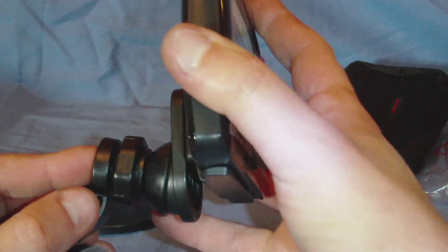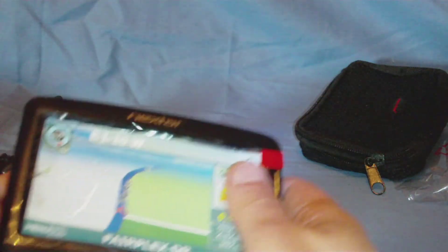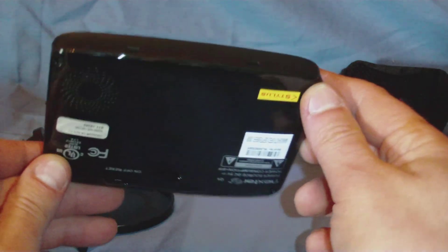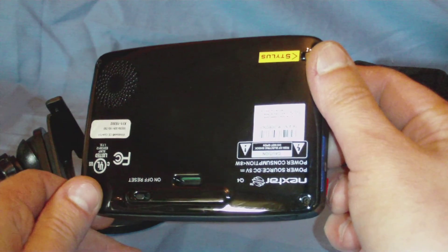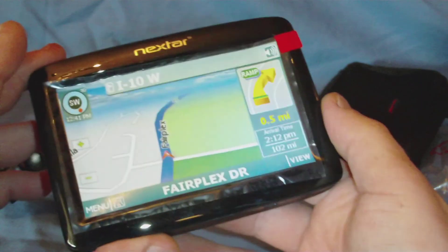Nexstar Q4. I believe this goes here like so — that clips on there, and then this clips to here. There you go, that's for your mount. Anyway, this is the Nexstar Q4. Give me some time to play with it and I'll get back to you. That's about it — thanks.